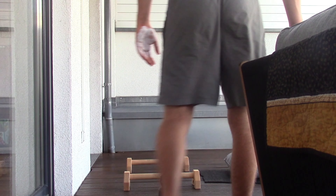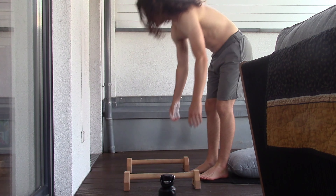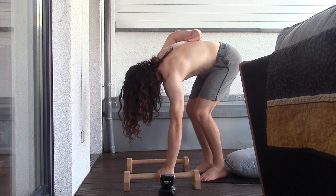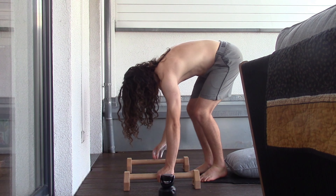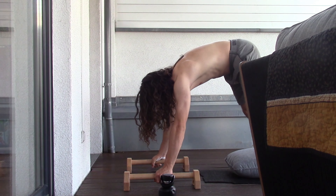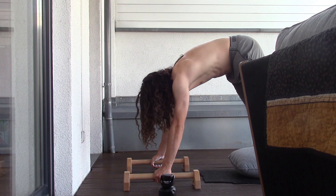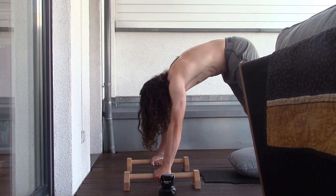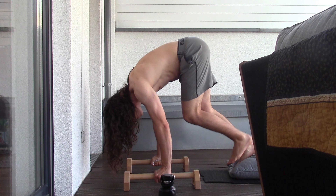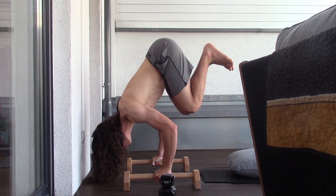I always struggle to decide if I want to start with handstand push-up negatives or if I want to start with pike floats. But today I decided to try pike floats first, because they're both almost exactly as difficult, and I want to start with the most strenuous activity first.